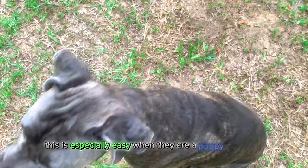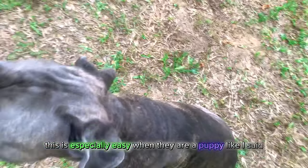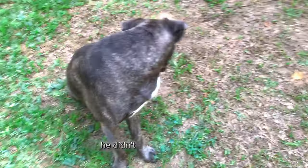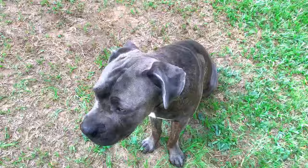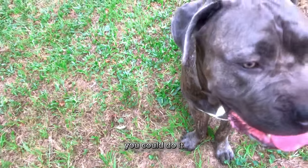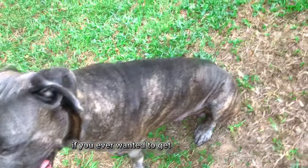This is especially easy when they are a puppy. I've been training him since he was a puppy — he didn't come out like this. But with enough time and help, you could do it if you ever wanted to get a breed like this.